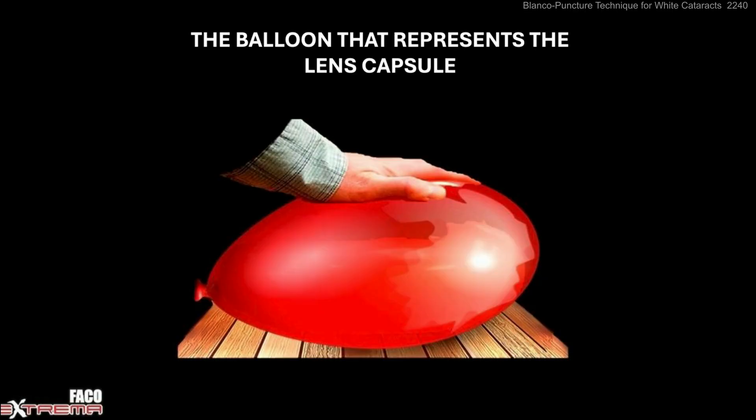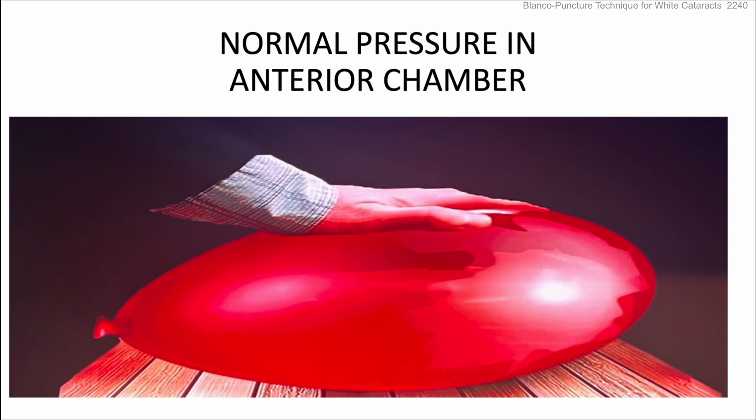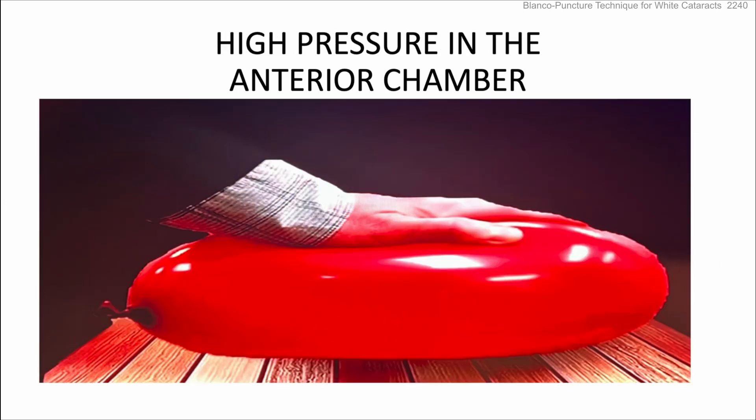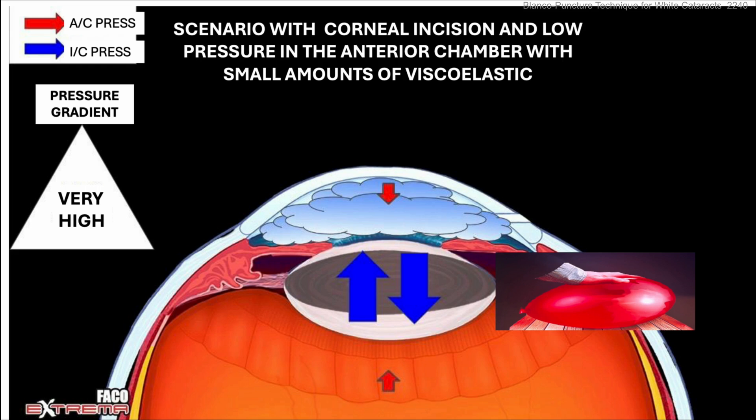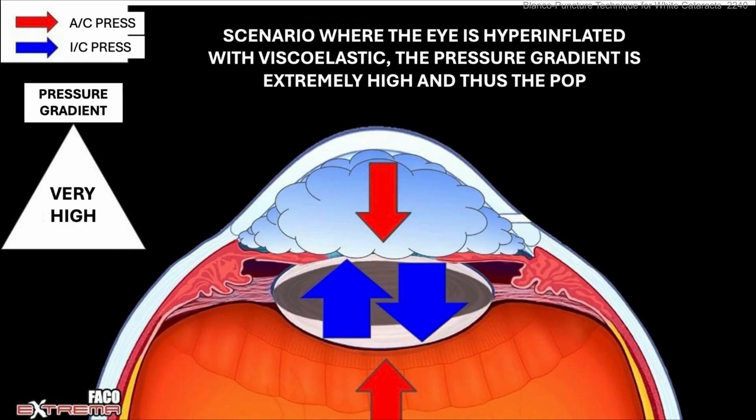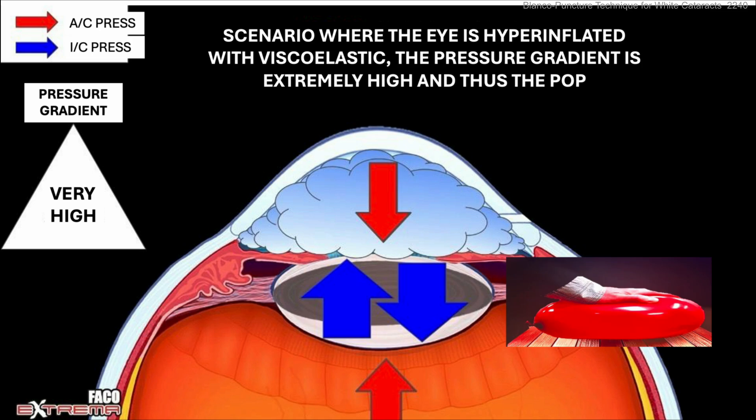An intumescent cataract has high intercapsular pressure, so when you incise, the anterior chamber pressure becomes zero. Think of a balloon representing the lens capsule — you can have normal, high, or low pressure in the anterior chamber. With an incision decision and low pressure in the anterior chamber, you put in small amounts of viscoelastic, but there's still a huge pressure gradient. Even with more viscoelastic highly pressurized, you may still have this pressure gradient and are likely to pop that balloon.